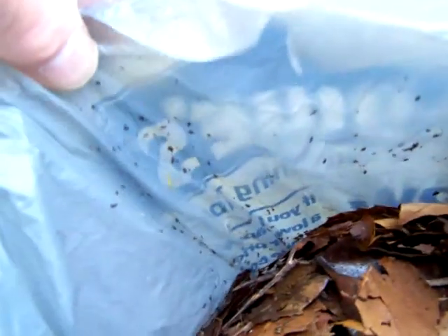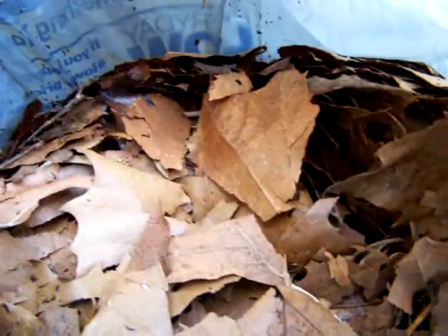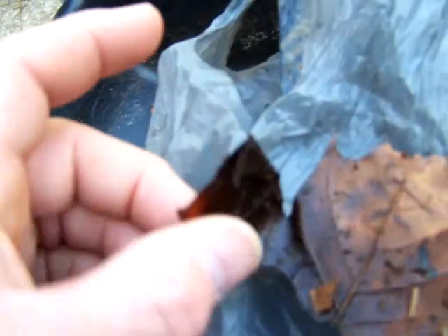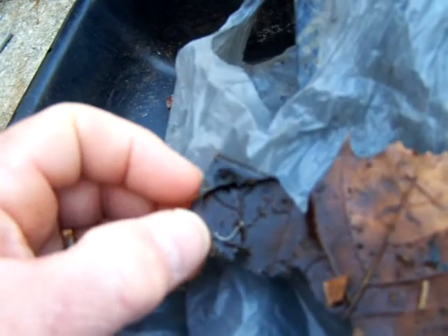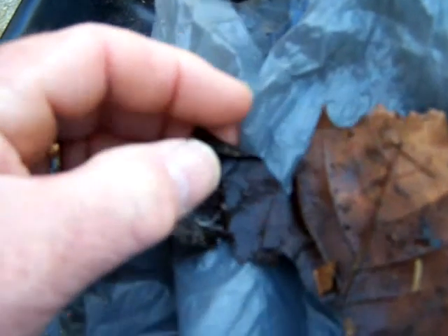It looks like there's been some pretty good worm activity here — look at the sides of the bag, you can see all that on there. If I was gonna bet, I'd bet there's some worms down here. Let's check it out. It's a fairly newly hatched worm. I'm gonna go through this bag before I get rid of it and get back with you on the contents.